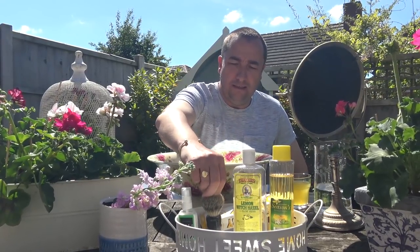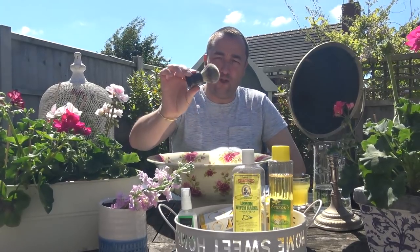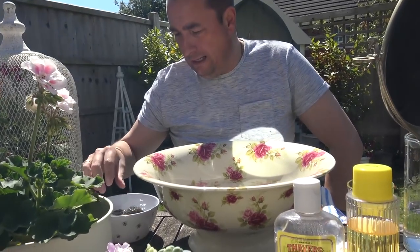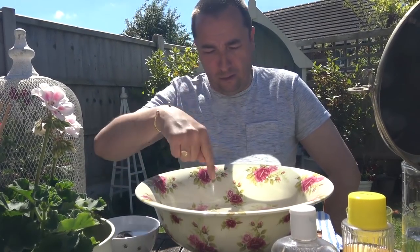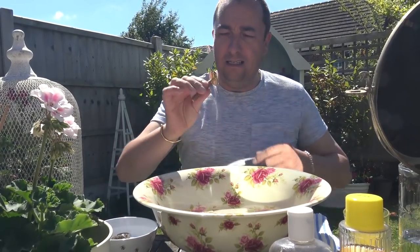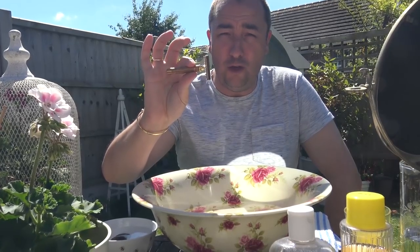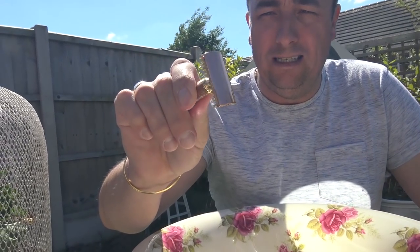These are the products we're using today. This is a DS Cosmetics Super Badger 22mm knot — I'm going to put that in the water here. And I've got a separate bowl to rinse my razor. I don't want to rinse in here because I'm going to be rinsing my face. The razor of choice is what they call a New Short Comb razor.